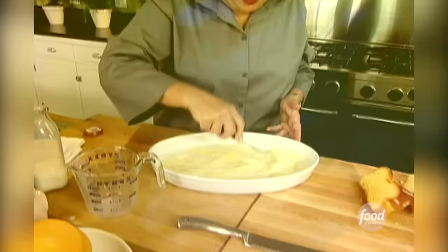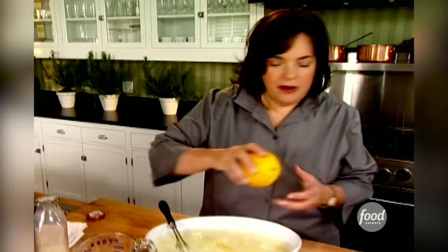I'm just going to whisk it in. When I was thinking about this recipe, I wanted to make traditional French toast, but I really wanted to pump up the flavor. So challah does that, which is great, but also I wanted the custard to have more flavor.